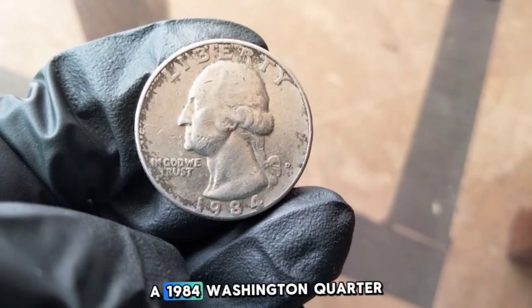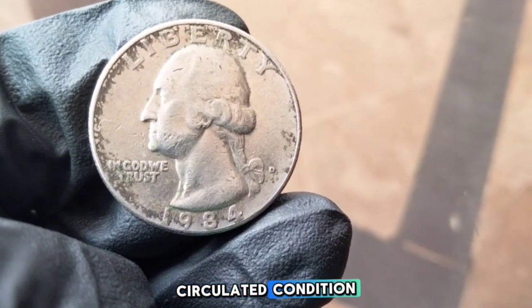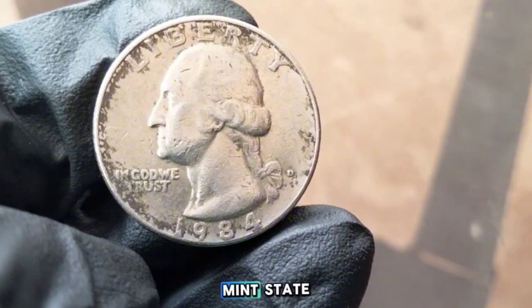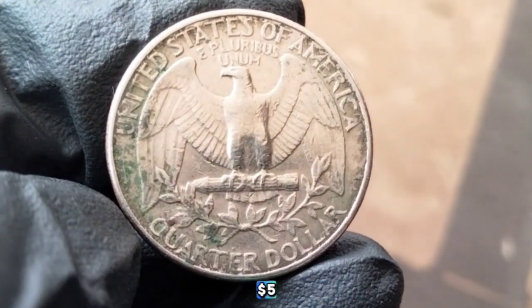So how much is a 1984 Washington quarter worth today? In circulated condition, most 1984 quarters you'll find in pocket change are worth face value — just 25 cents. In uncirculated or mint state condition, the coin can be worth between $2 to $10. Proof coins are specially made for collectors and can be worth anywhere from $3 to $5.